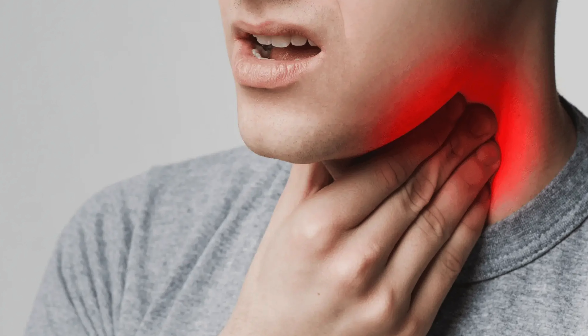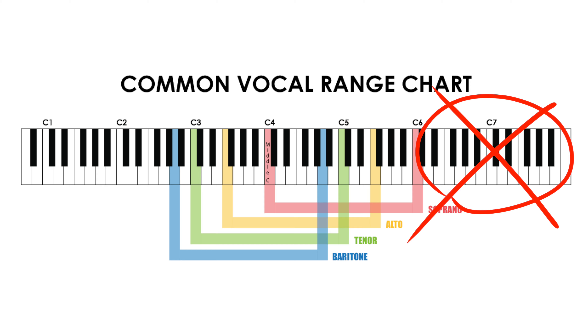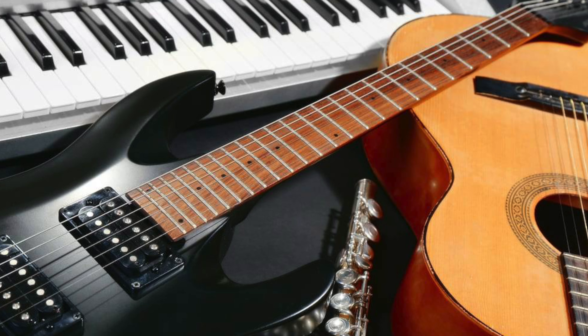If at any point you feel discomfort in your voice or your voice cracks, that means you're either using improper technique or you're trying to sing outside of your range, which is not ideal. But don't worry, there's a very simple way to figure out your vocal range — just grab whatever your instrument of choice is. For me, it's going to be the acoustic guitar.